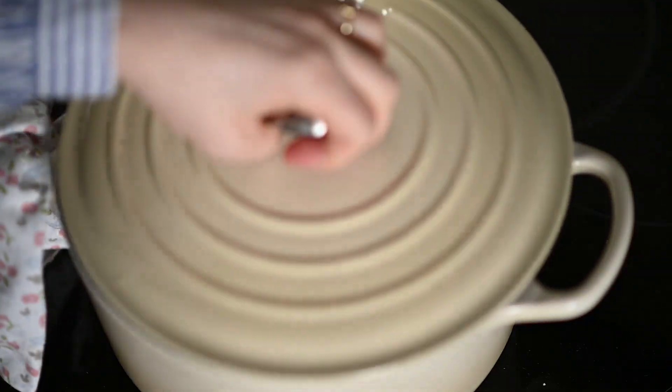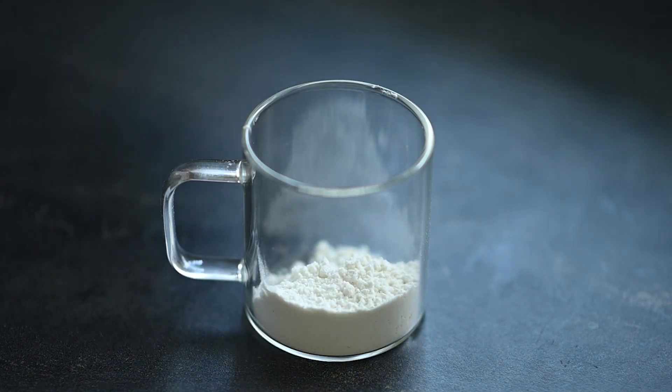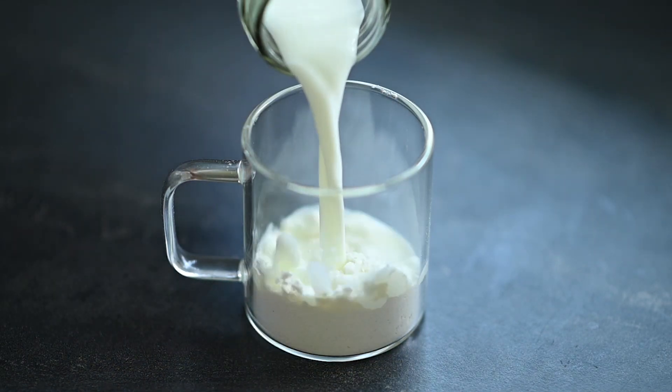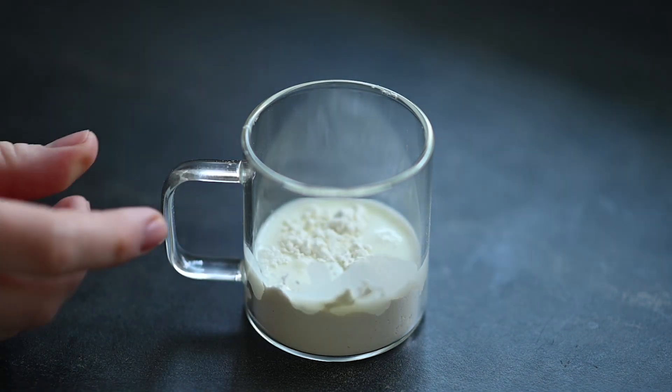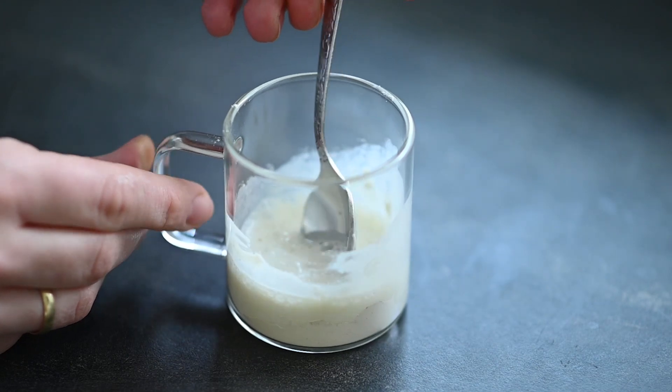At the end of this time, in a little cup I put one tablespoon of all-purpose flour and I add 100 milliliters of milk. Start by adding just a bit of milk and only when it's well combined with the flour add the rest of the milk.